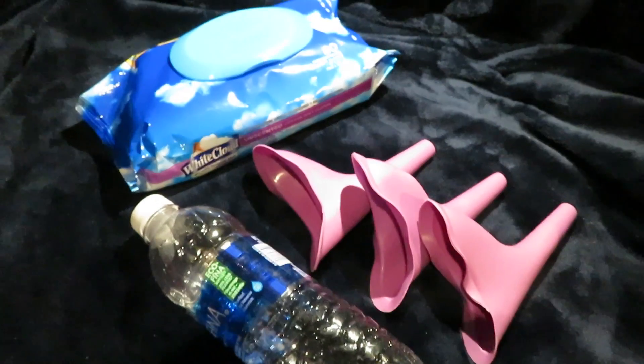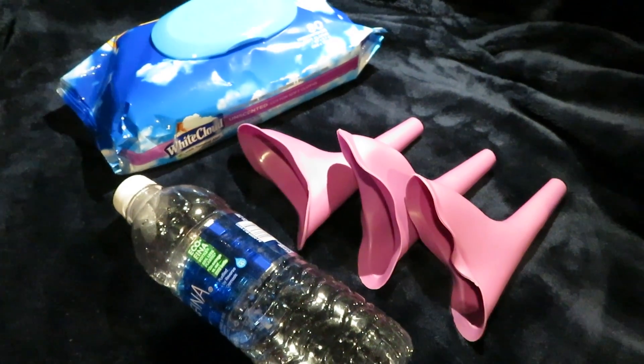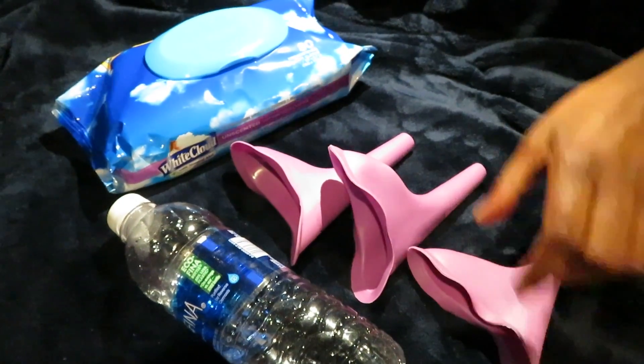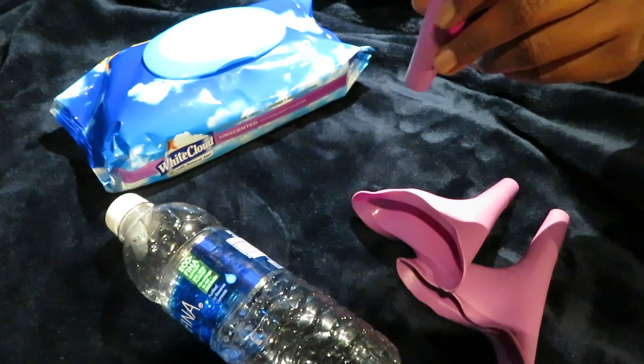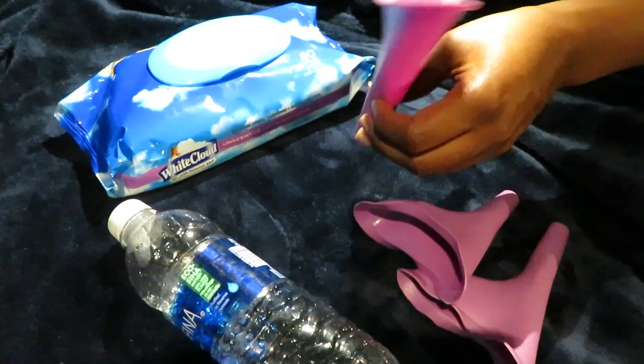It's things that he could purchase to assist me, and I never even knew these things existed. But this is pretty cool. What it is — it's kind of like a lady penis, per se. I'm not sure if I can use that verbiage, but it's like a little funnel.